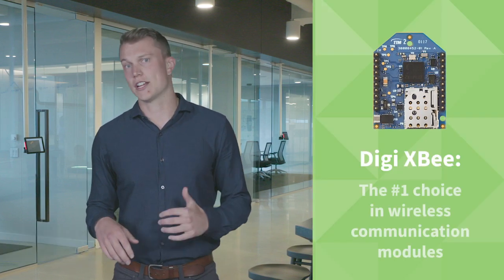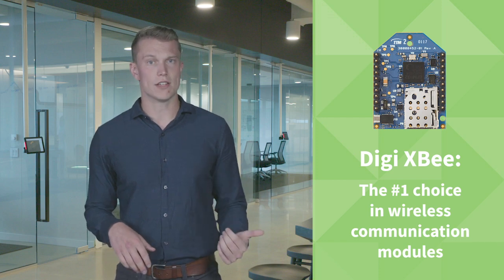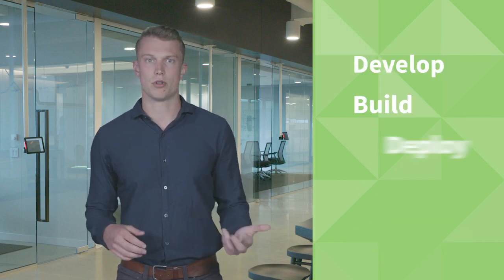My manager wants me to develop a new wireless product and get to market fast. I'm going with the DigiXP tools, which will give my team everything we need to develop, build, deploy, and manage our product. So from our engineers to our network managers, everyone will have the tools they need to get the job done.